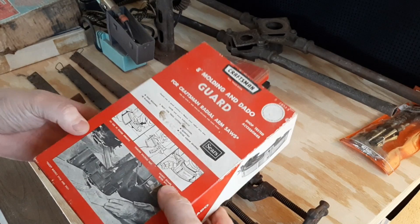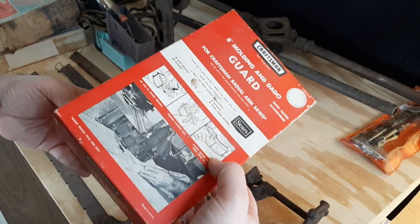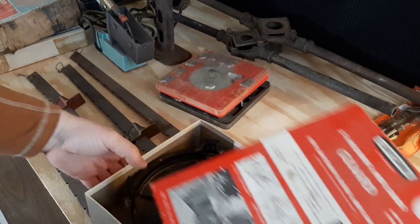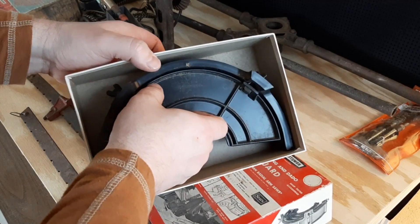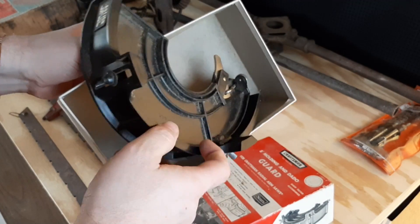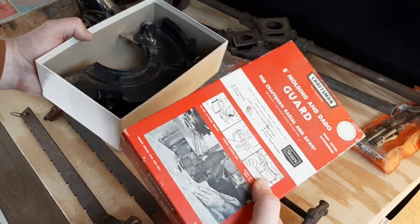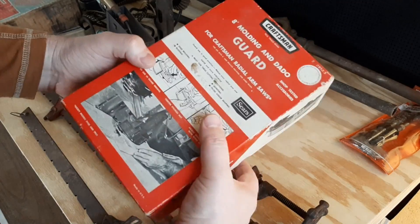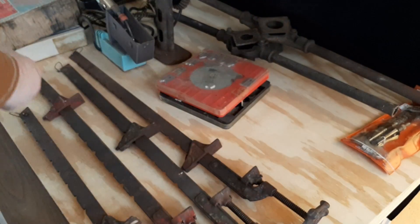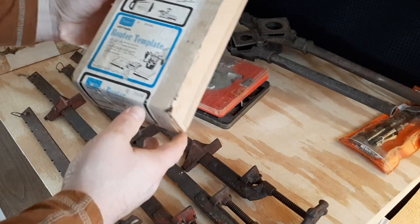The person had a bunch — I shouldn't say a bunch — I grabbed three or four older Craftsman attachments. This one is a molding and dado guard for a radial arm saw. Again, for a dollar, give it a shot. If it's all there, great; if not, no big deal. The box is kind of cool if you just want to put something up on a shelf.